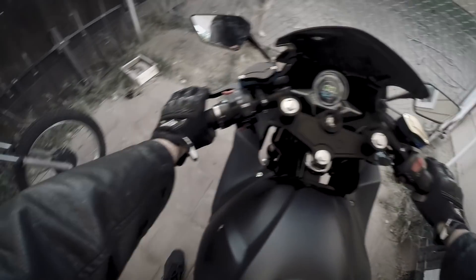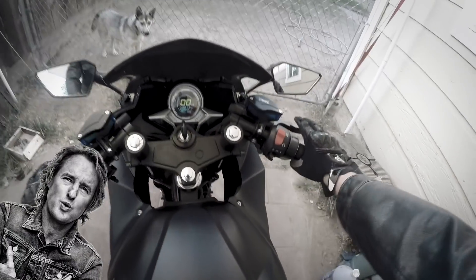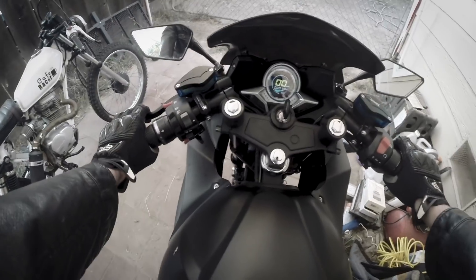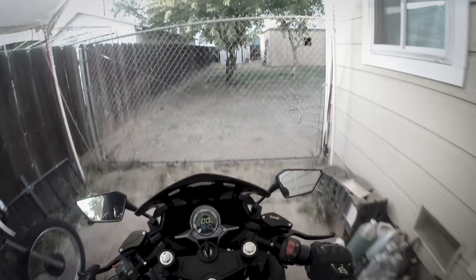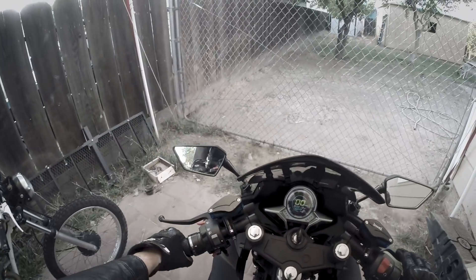Whoa, oh wow, look at that torque. Watch this. Wow, right off the line. It's not bad. At least I won't get honked at when the light turns green — I'm just like 'what up suckers, beat you right off the line, you freaking loser Camaro.'